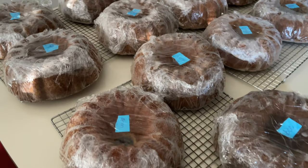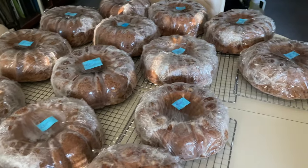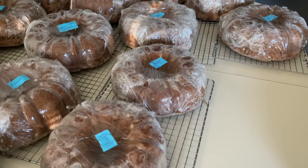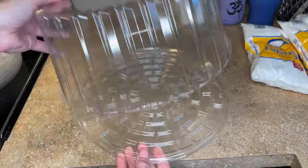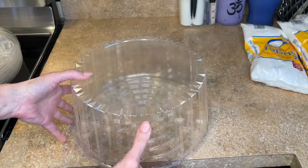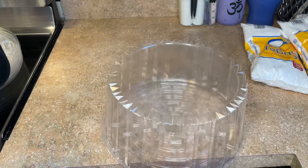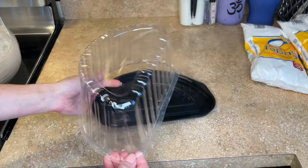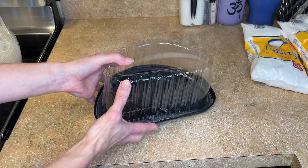When I thaw them, I put them on cooling racks so any condensation can drip through. I thaw these for about seven or eight hours before I start to glaze them. I get these plastic cake domes at a local restaurant store or online, and I will find them and link them below. Those are the ones I use for the largest, and I use these half containers for the small.